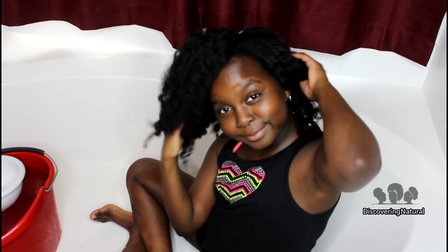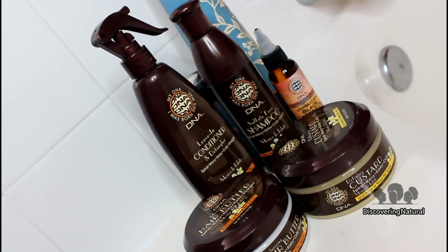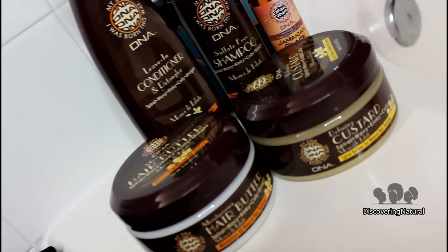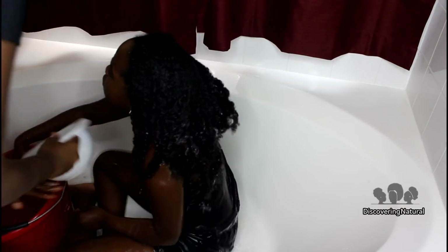Hi everyone, welcome to Discovering Natural. Today we're going to be washing telonese hair with products from MyDNA, and these products are available at your local beauty supply store.